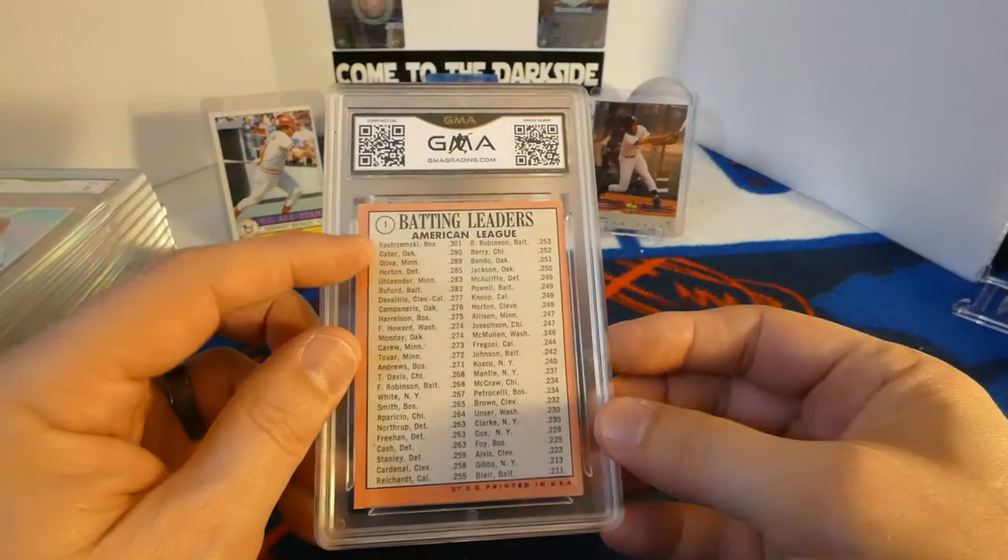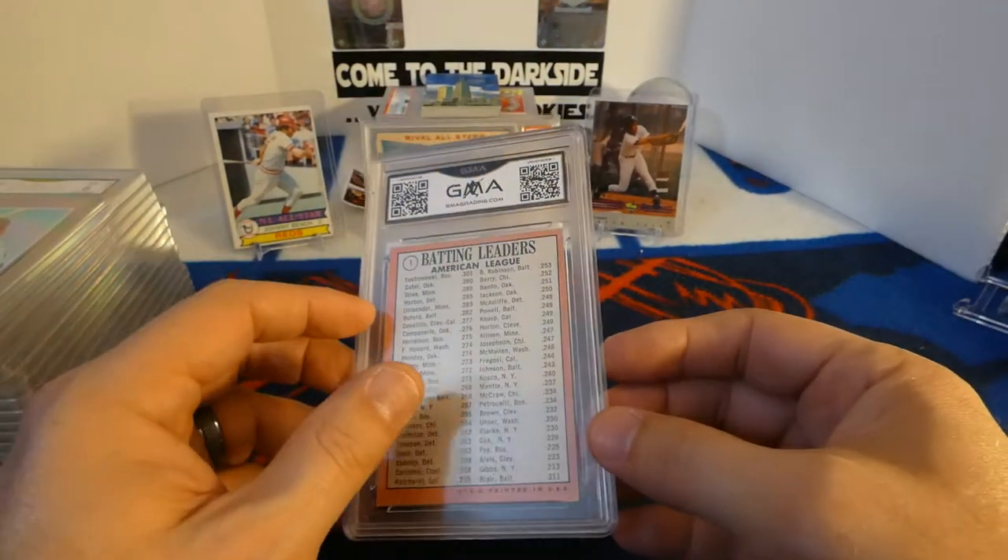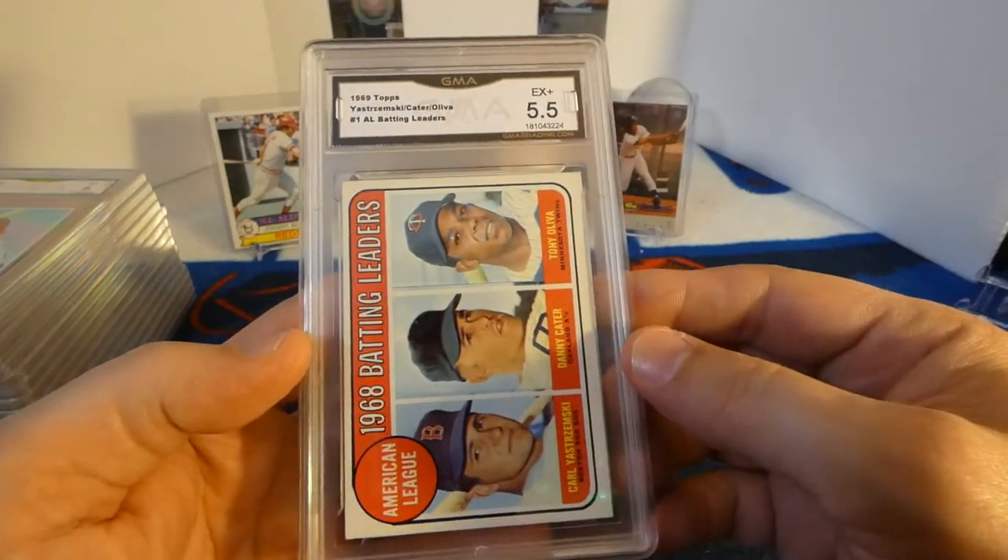Last but not least, we have a 1969 Topps Yastrzemski batting leaders, and a five and a half.